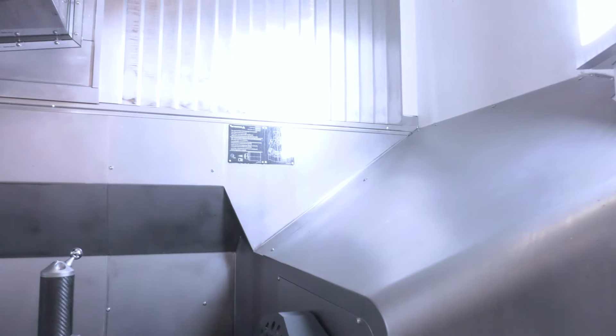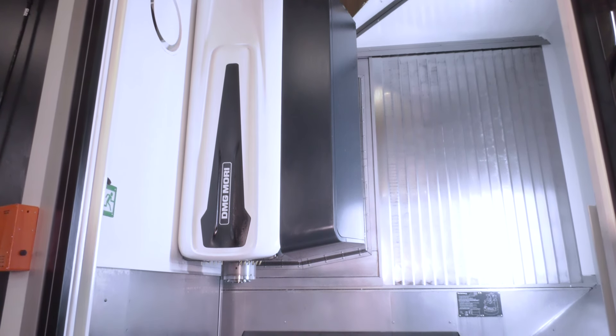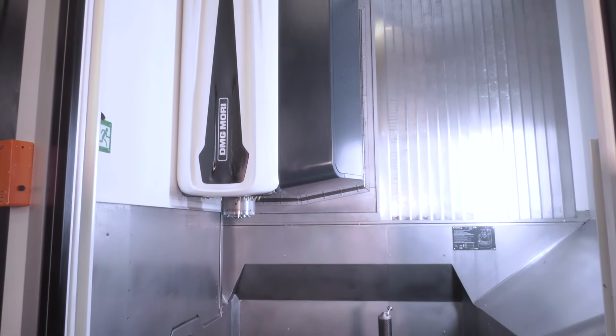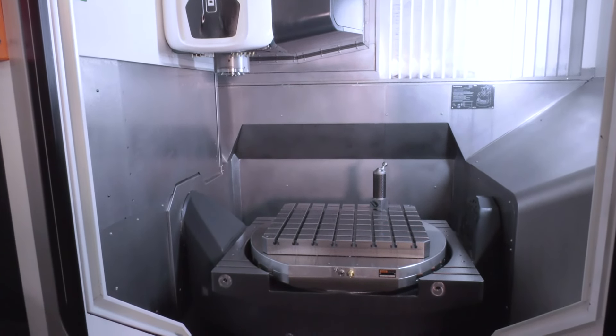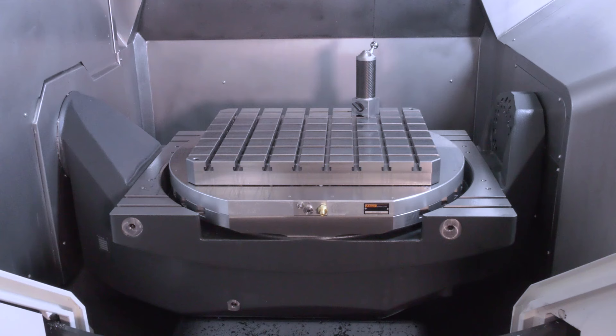Just to say, the monoblock is one cast — that's what makes it very rigid, isn't it? It is. And it's such a popular 5-axis solution. I think the stability and the accuracy we talk about is second to none.